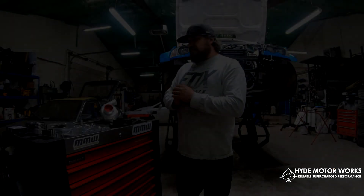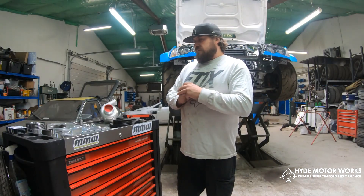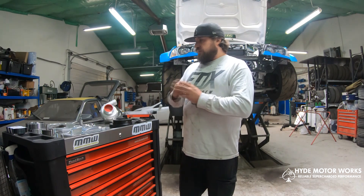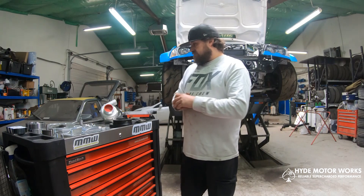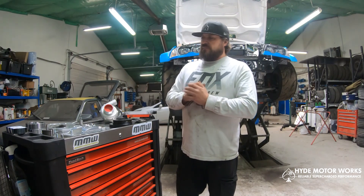It's basically a bolt-on solution — three easy parts: your supercharger bracket, a new pulley, and yeah, it should be fairly easy. We'll be going over how to mount this now.